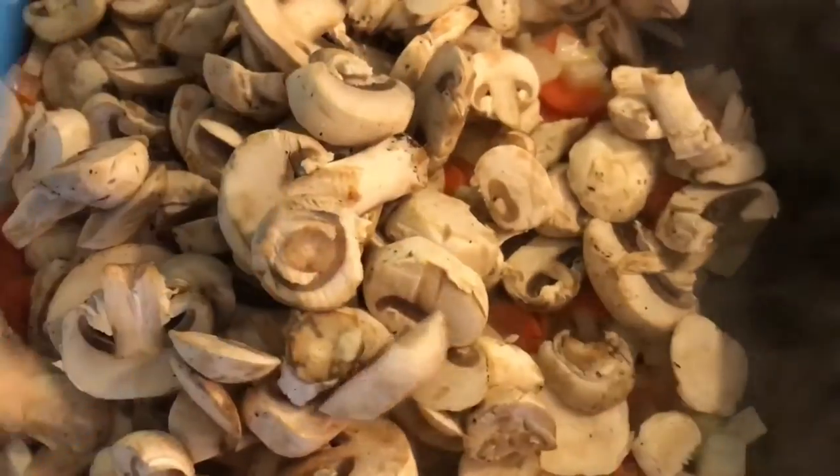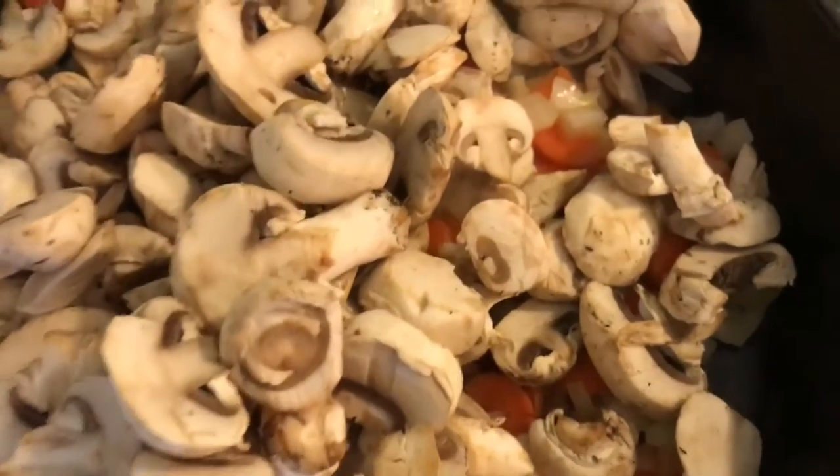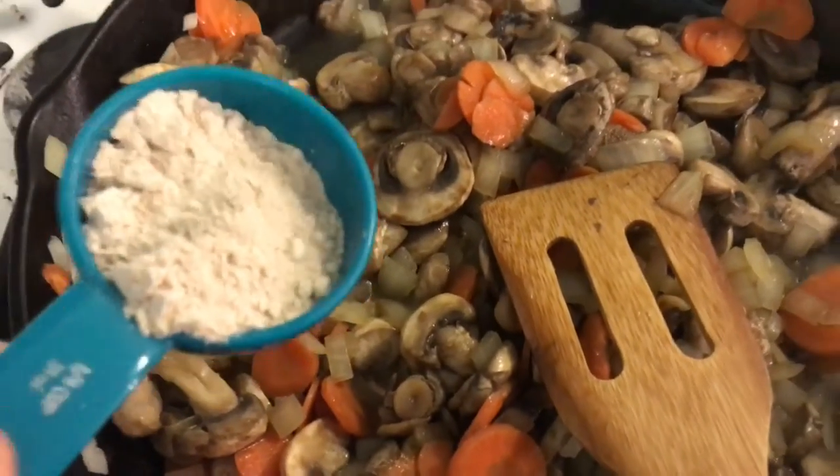We cooked our carrots and onions for about four to five minutes, and now we're going to add in our mushrooms — I bought mine pre-sliced because it's just worth it. We're going to cook this for another few minutes, and then I'm adding two tablespoons of whole wheat flour.